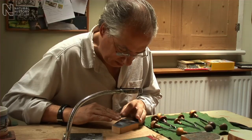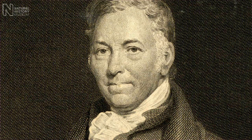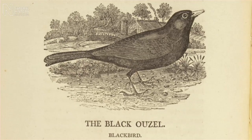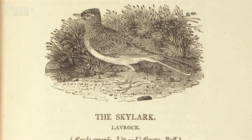My name's Chris Wormell and I'm an artist and illustrator. Among the things I do are wood engravings, and that was the thing that really got me started as an illustrator. I used to make wood engravings, I still do, and I was inspired by an artist called Thomas Bewick, who was the guy who really sort of invented wood engraving almost, way back in the early 19th century. Bewick was a brilliant naturalist and so all the pictures are really, really incredibly accurate.